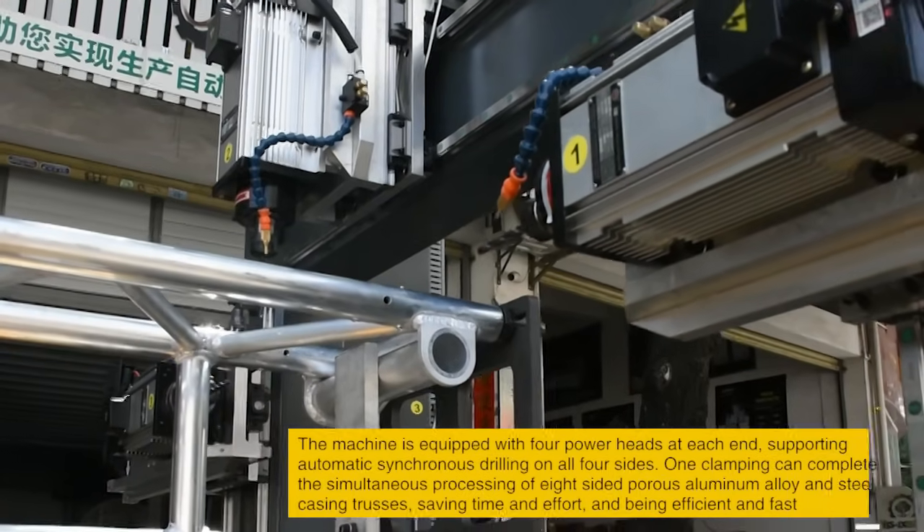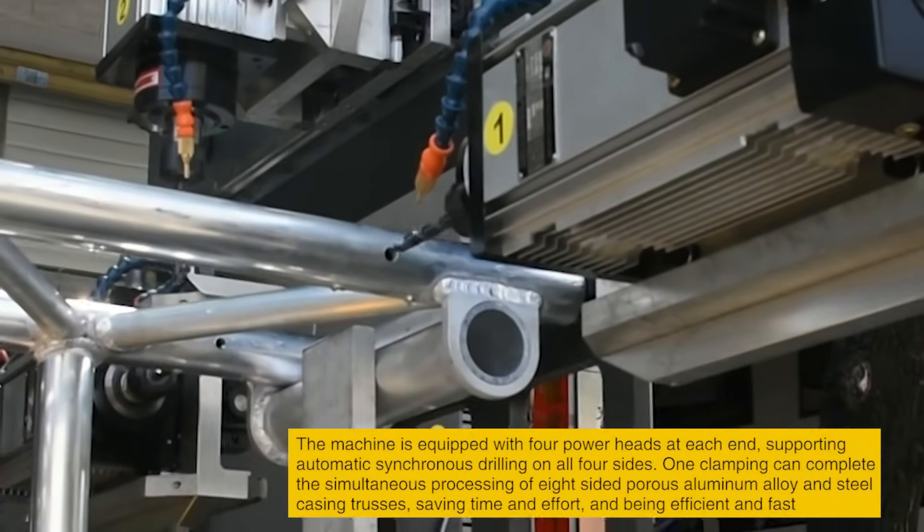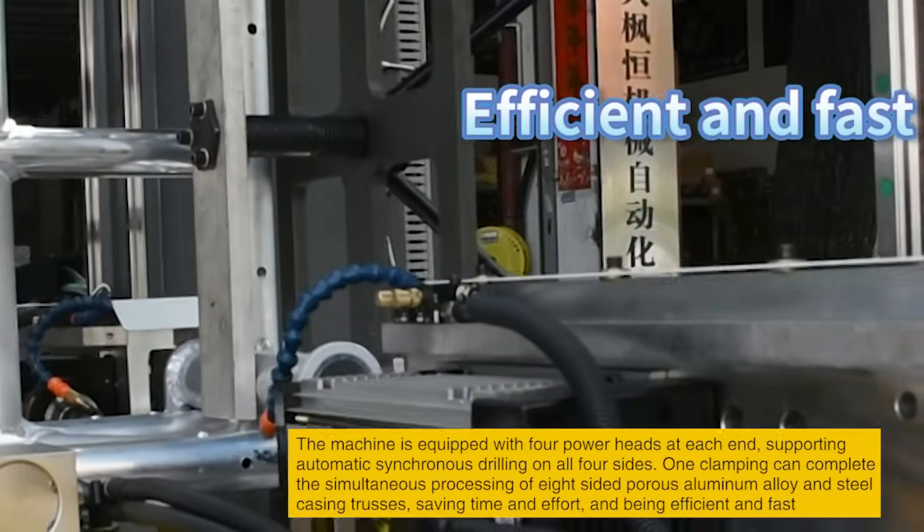The machine is equipped with four powerheads at each end, supporting automatic synchronous drilling on all four sides. One clamping can complete the simultaneous processing of eight-sided porous aluminum alloy and steel casing trusses, saving time and effort.